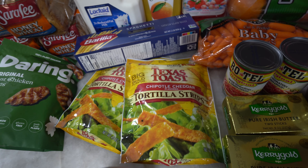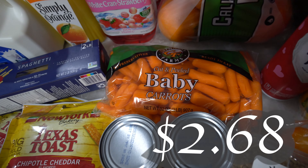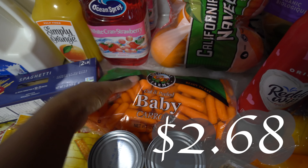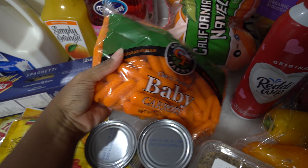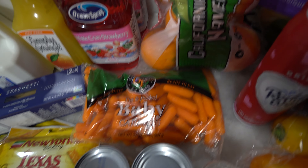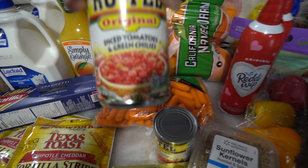They gave me two of the tortilla strips — those are substituted but they'll be fine. I got some baby carrots to go in that salad, plus we just love baby carrots to snack on. We can eat baby carrots with peanut butter or ranch as a little dip. I love baby carrots, and I got the two-pound bag.